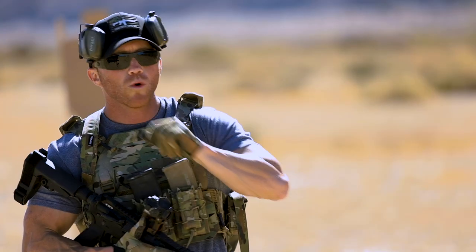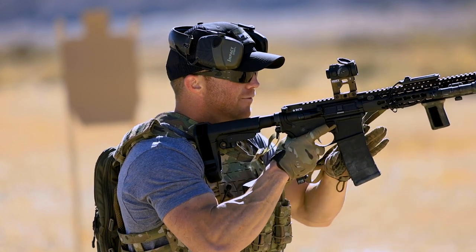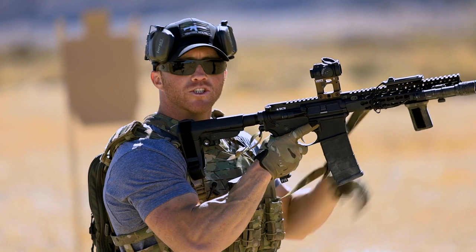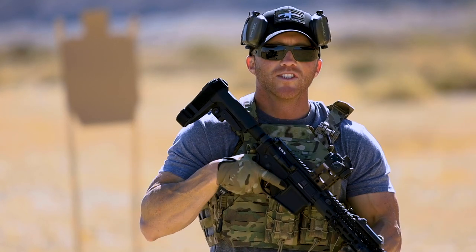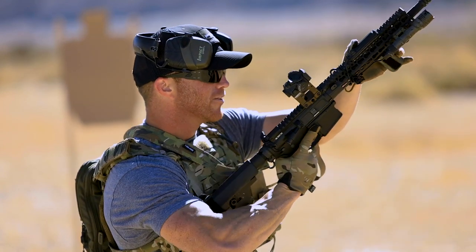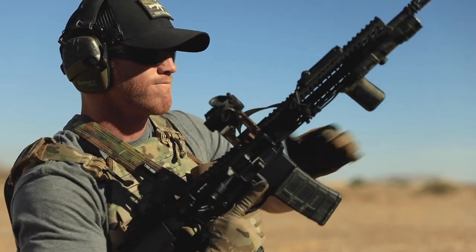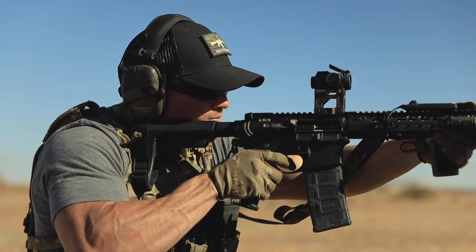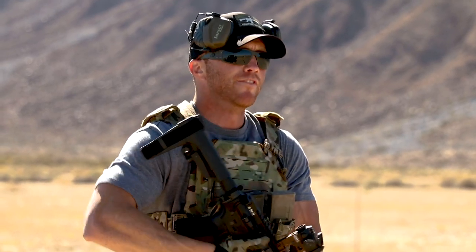There is one more benefit to keeping it shouldered: you're allowing your magwell to stay oriented toward the ground, letting gravity do the work for you — it drops the magazine. So you avoid those situations where you mistakenly press the mag release and the mag gets stuck. You'd have to do the wiggly thing or actually strip the magazine, adding one more step to the reload process and slowing you down even more.